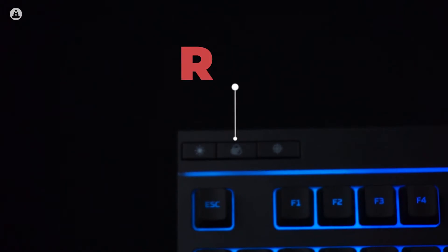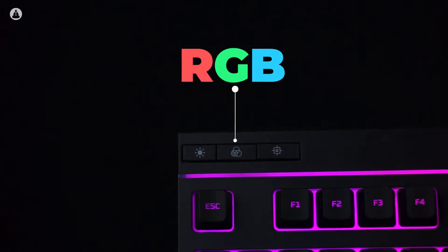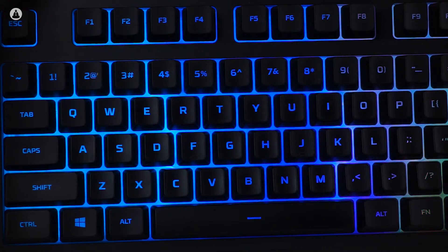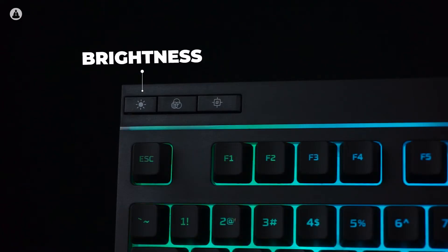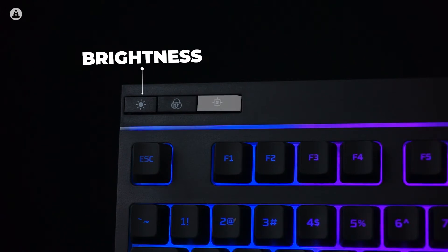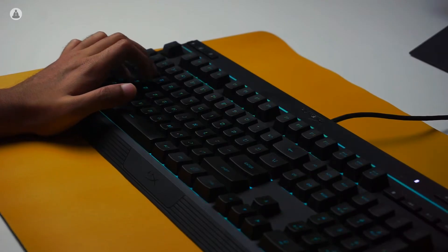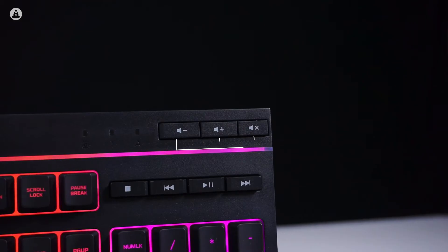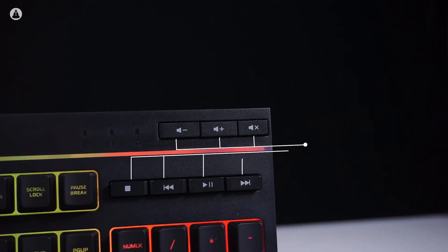The RGB doesn't require you to install any software, as it comes with a dedicated button that controls the lighting. There's a total of five presets — three of them are different color cycles. It also comes with dedicated keys for brightness. There's also an additional gaming key which locks the Windows key so you won't accidentally hit it while playing.